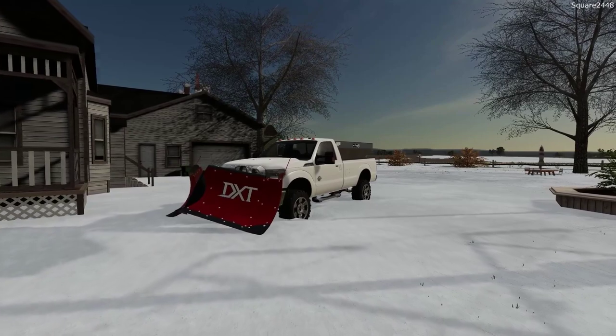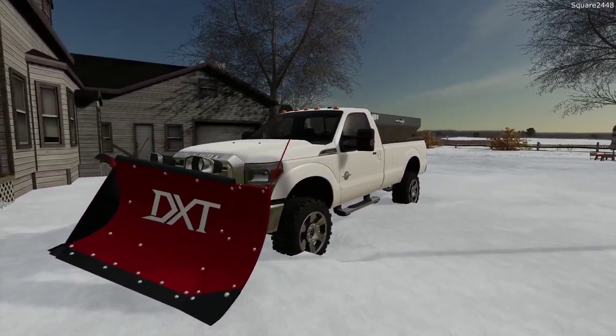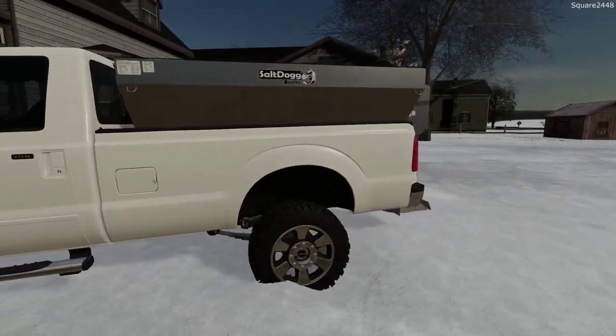Let's take a full walk around really quickly of our Ford truck. It's a 2011 Ford F-350 regular cab long bed. We have a Boss DXT V-plow on the front with a snow dog salter.